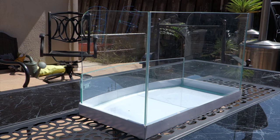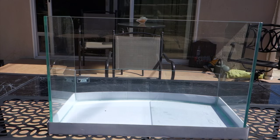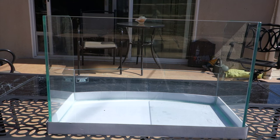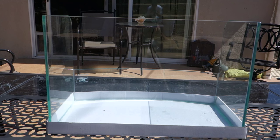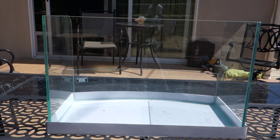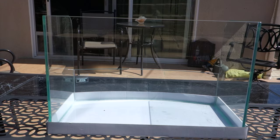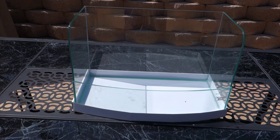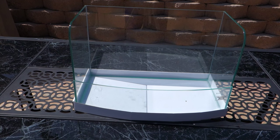I do want to ask you guys to leave down some suggestions in the comment section below — cool ideas related to this tank, something I can put in it: equipment, substrate, rock, plants, fish — leave it all down in the comments. I think it would be really cool to mix your ideas with mine and come up with something super cool for this very unique tank.